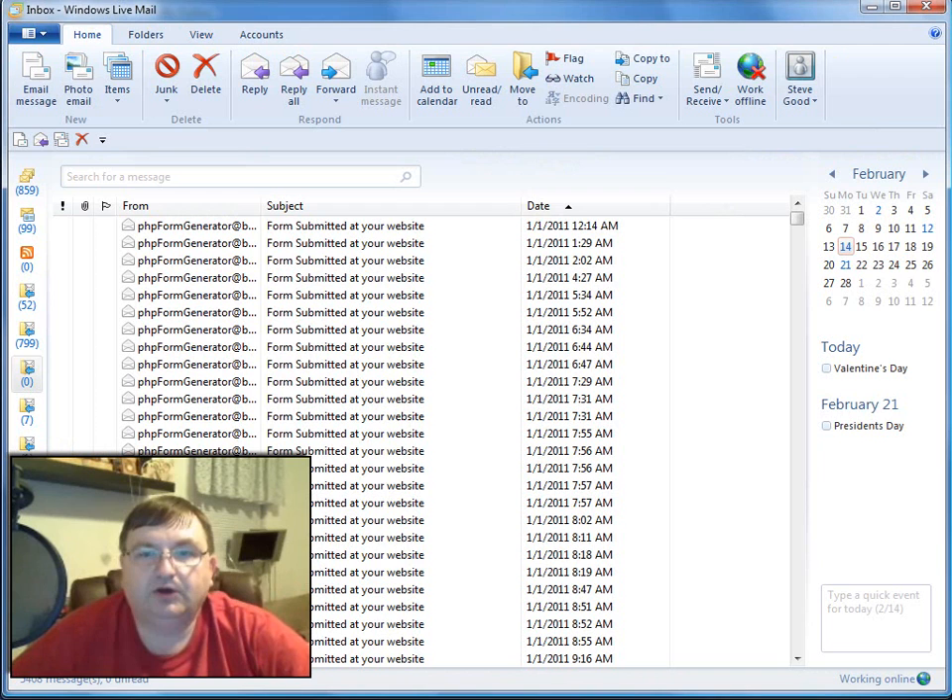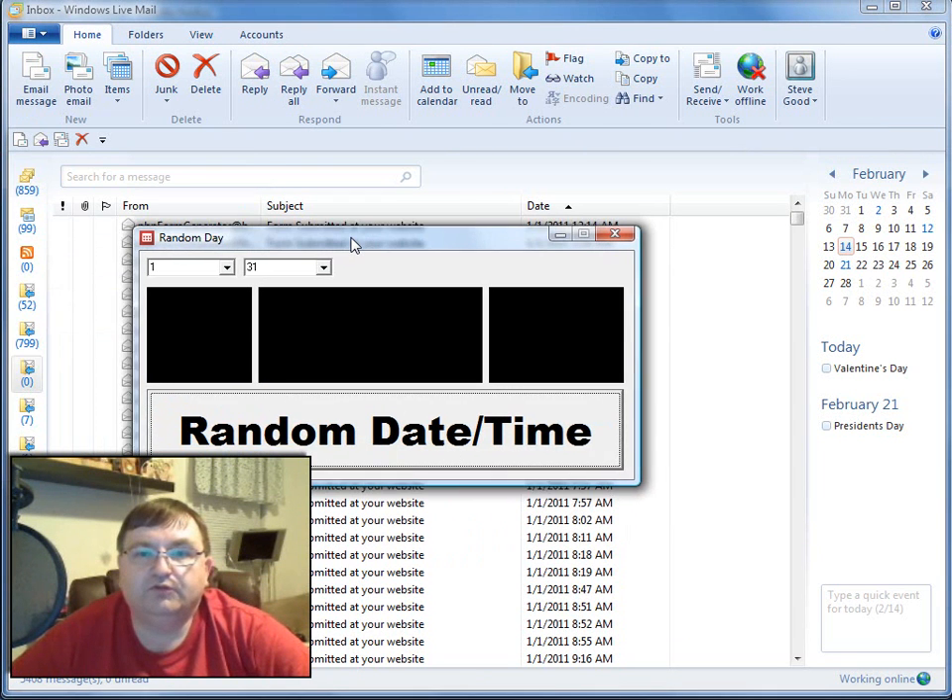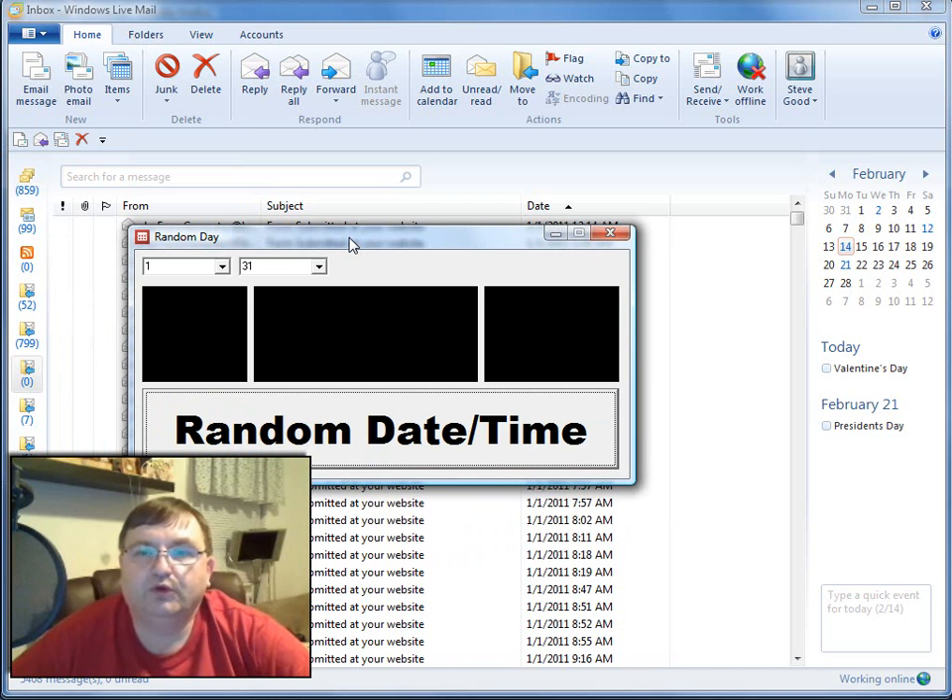Let's go ahead and bring my email client up. We're going to do this drawing the same way we've done all the others. I've got all the entries here for the month of January — it looked like there was about 5,000 entries, so that's a pretty good turnout. I'm going to bring over my random date and time program, get our random date and time, and the entry coming closest to that date and time will be the winner. The entry can't be over the date and time, so it's the closest to it without going over.